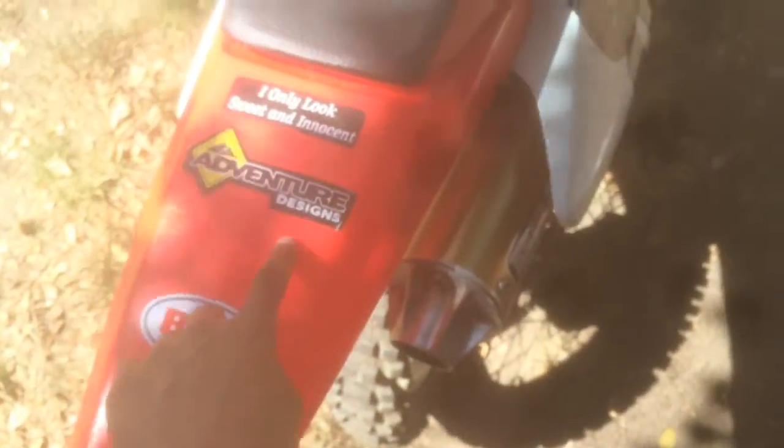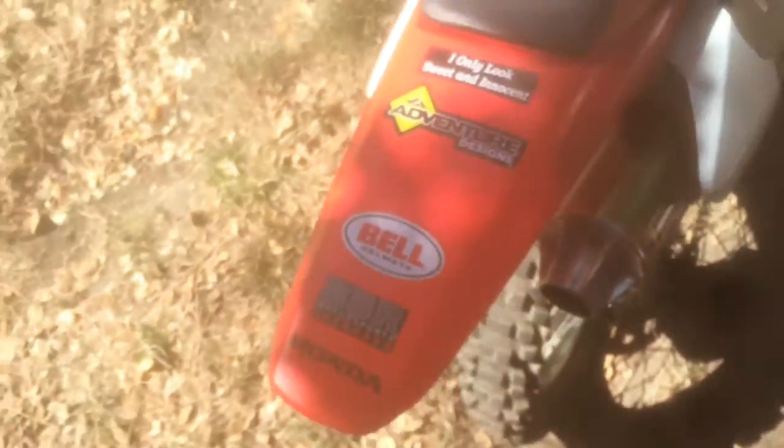Drum brake in the rear. Here's a good spot for my GoPro sticker that I'm going to slap on the back. It's got re-jetted carbs and a uni-filter.